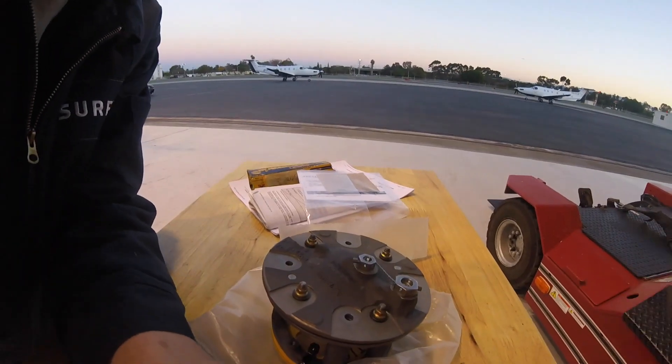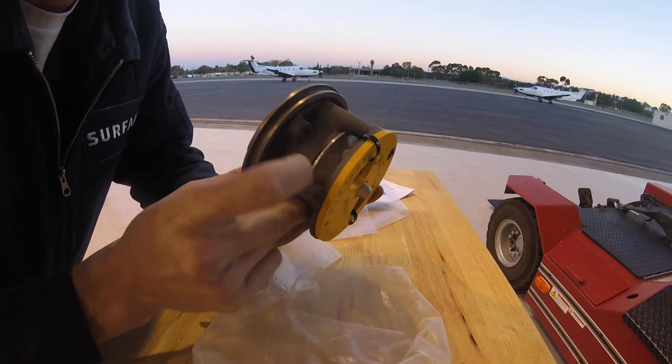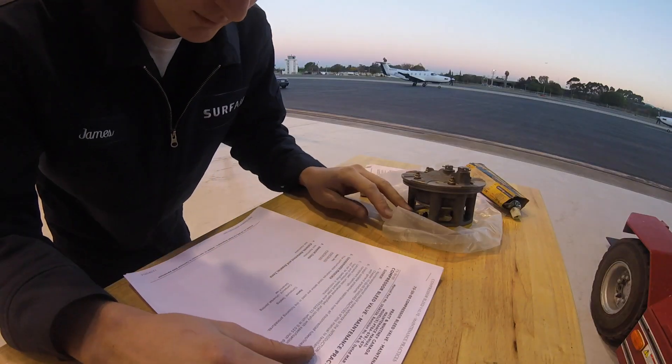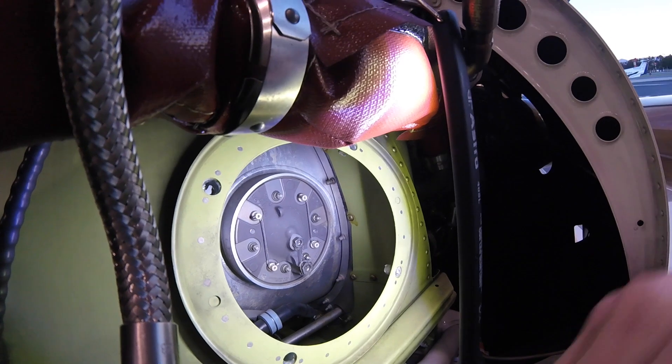Here's what the compressor bleed valve looks like. It's got this poppet valve here that will actuate to relieve pressure from the compressor. Manual reference — I'll familiarize myself with this before I get started. In here we can see the compressor bleed valve. We'll go ahead and remove these bolts and then we'll get the compressor bleed valve removed.